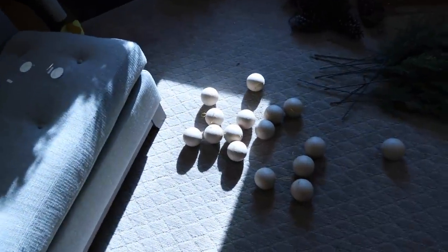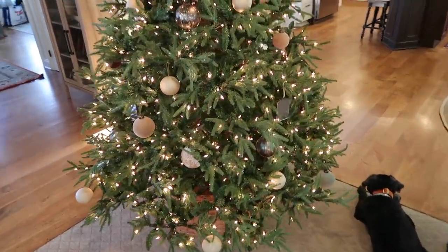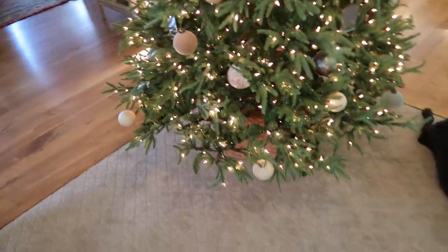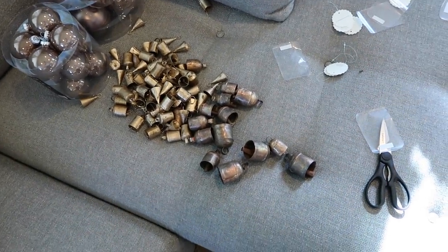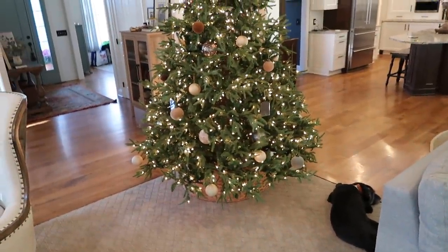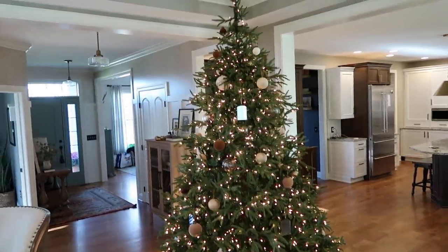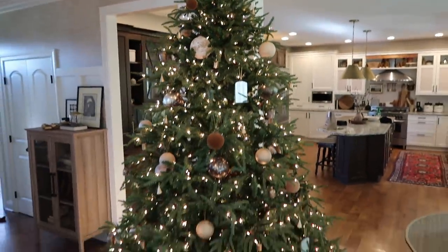I am going to now add in these paper mache ornaments just to fill in space. I hate saying it every year, but this tree is my favorite — so subdued and yet so beautiful. Now on the perimeter of the tree I want to go with a ton of bells. They are antiqued brass, so I'm filling in the perimeter. I'm not using ribbon or anything with a lot of shine, so these bells are where my sparkle comes in — they're like the jewelry or earrings that this tree needed.